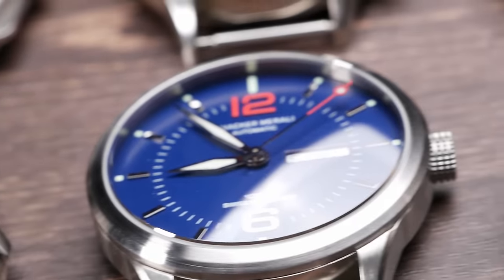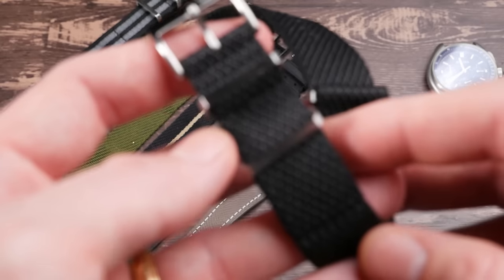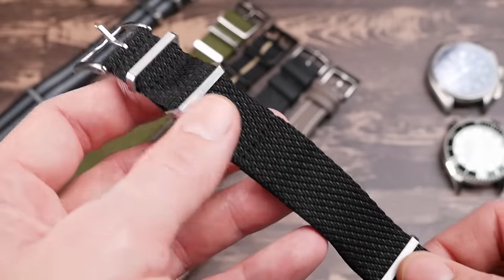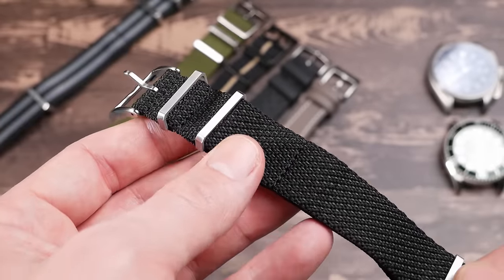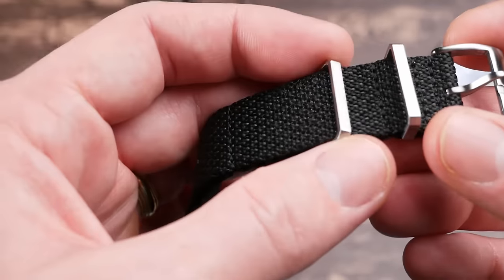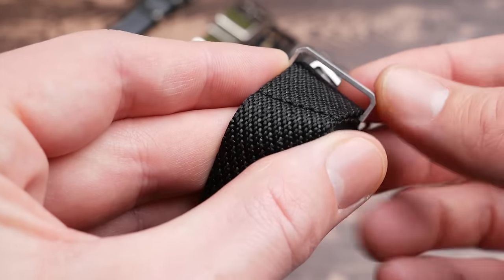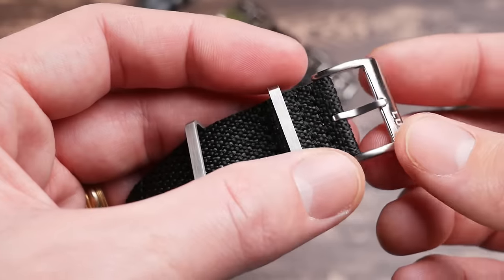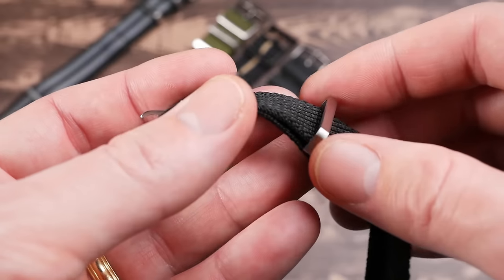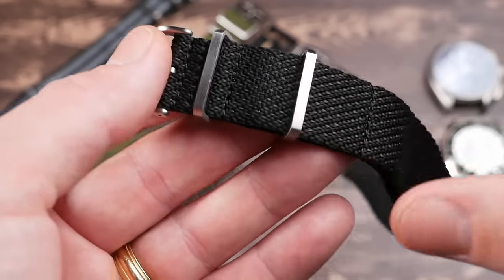This is what they call their new Shelby NATO strap, and it has a very interesting weave to the nylon. They're using two different color threads which gives it kind of a rough diamond shape pattern. It's very comfortable, feels very soft, and just has a really interesting texture. You're also getting premium hardware with these angular or curved keepers and a very nice solid buckle as well.